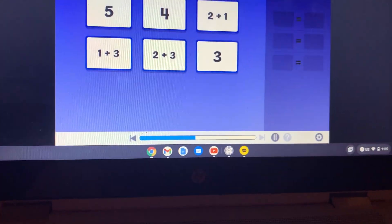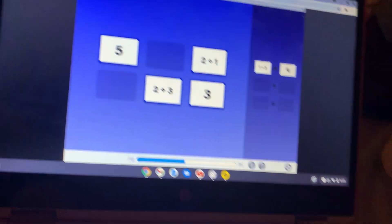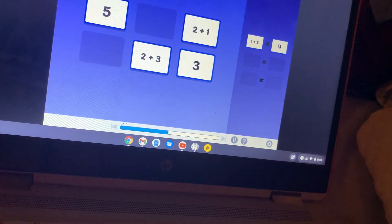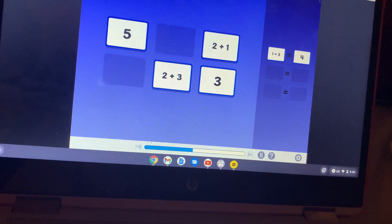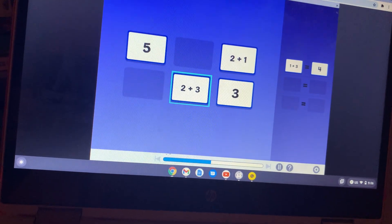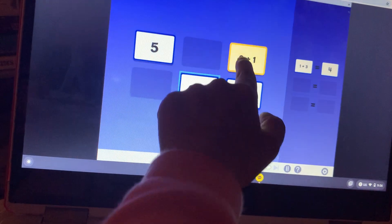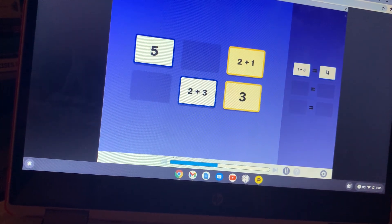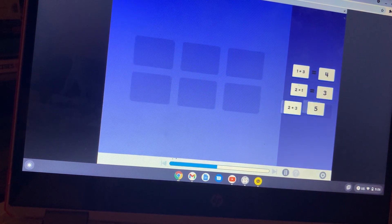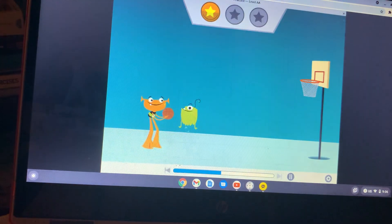Last round! Match pairs of cards that are equal. One plus three is four. And two plus three makes... what? Two plus three — oh my god, that's not correct. Okay.